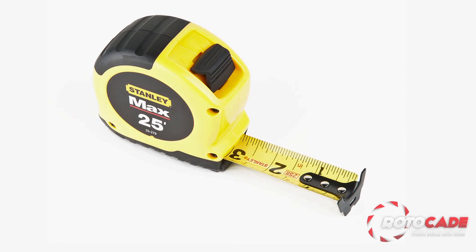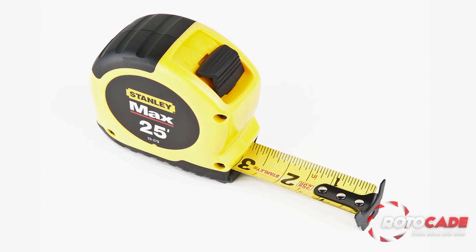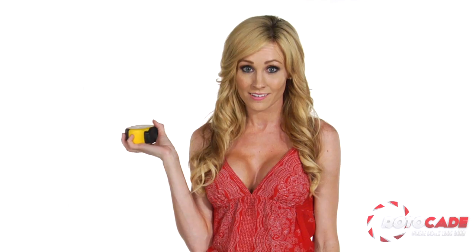The measuring blade has an 8-foot standout, and the all-rubber patented airlock locking system is easy to engage and protects against impact. Along with all of this, it features a corrosion-resistant hook so you can get precise measurements anywhere.